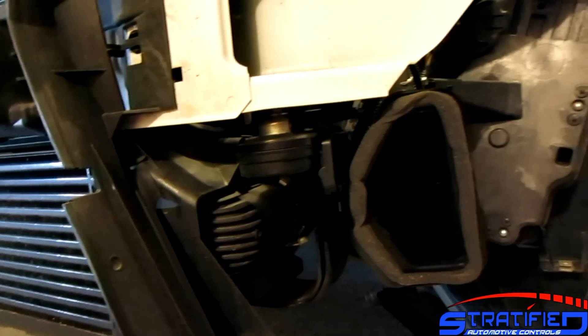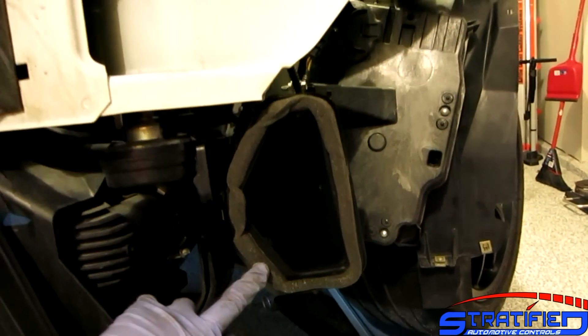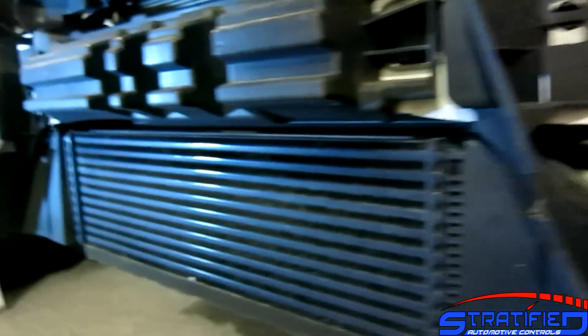Air will follow the path of least resistance, and you want to direct as much airflow through the front mount rather than around it. This is the secondary brake duct for the other wheel. Let's get that front mount in there and see what it looks like.